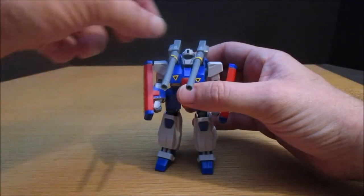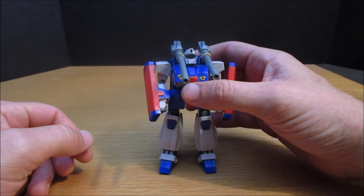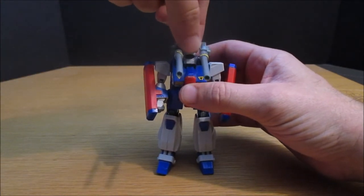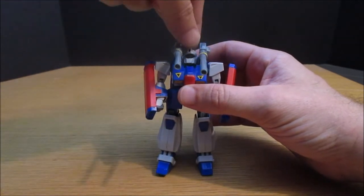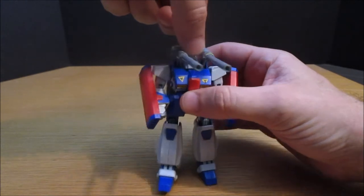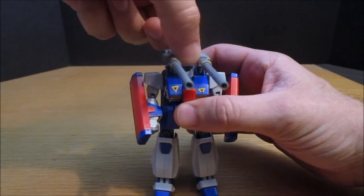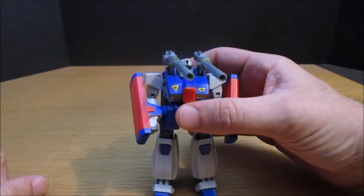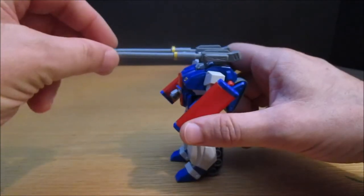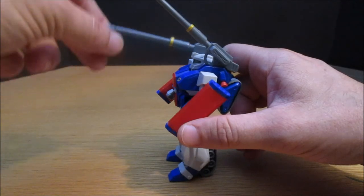Very briefly, I will show off the incredibly limited articulation of this almost 25-year-old kit. The head is kind of blocked by the cannons, so it looks up and down only a tiny amount. The guns only move at about a 45-degree angle, and they've also gone a bit soft at this point, so sometimes they fall down.